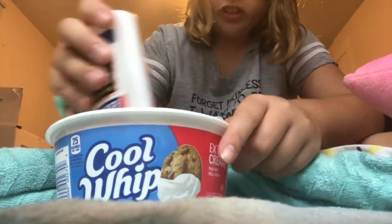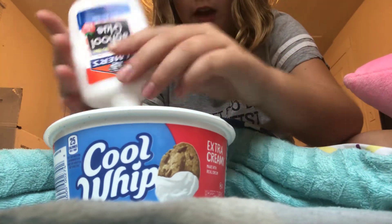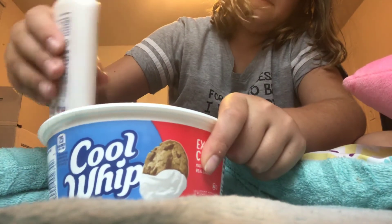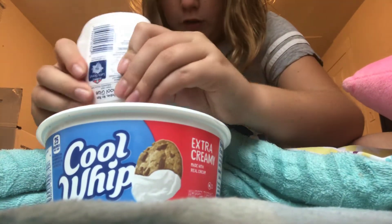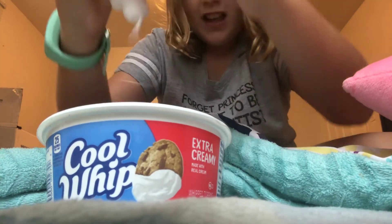We had to go to Dollar General to get my numbing medicine, but we went to go check out a house. So that's why I got this. And then I got some stuff for my locker because I need some containers to put my hand sanitizer and my lotion and stuff in — maybe my phone sometimes.